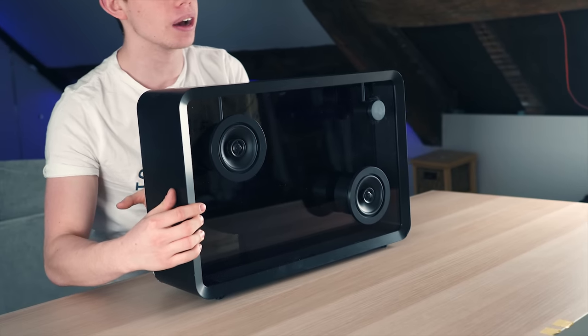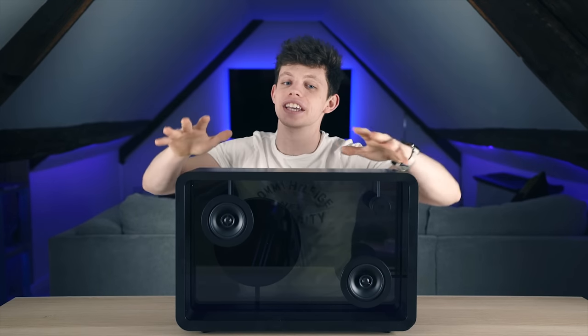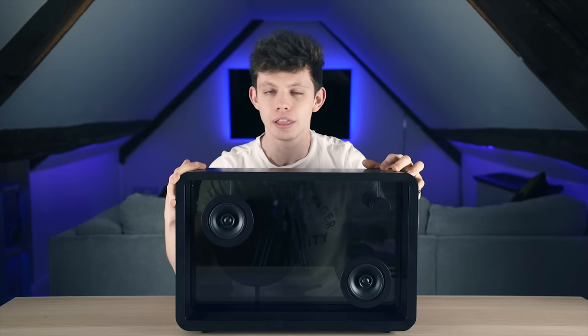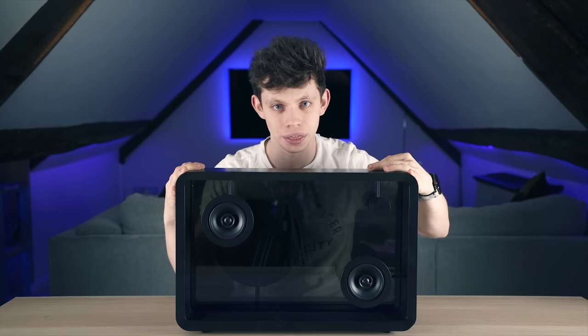Sometimes we blow people away on TechFlow, and today is definitely one of those days. Today is a very, very cool video. As you can see, half of me is being blocked out right now because this is blocking our big video lights. Hello guys and welcome to the show. My name is Alex and this is TechFlow. Today I've got the Lyric Speaker here — let's get on with this.